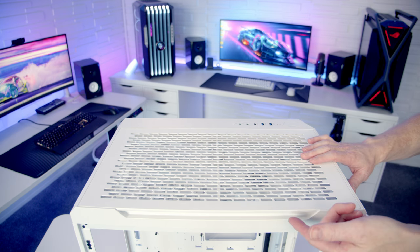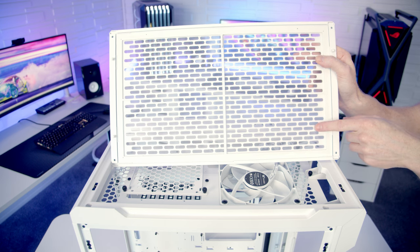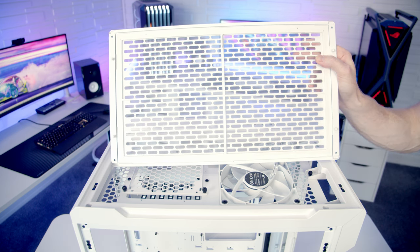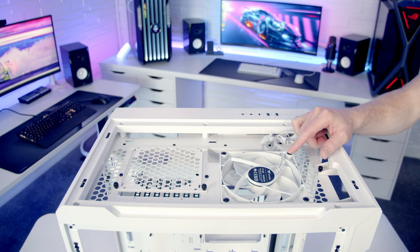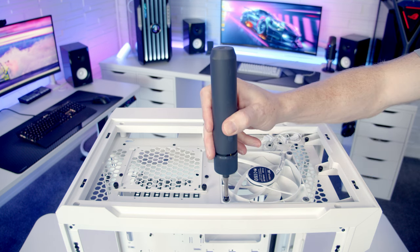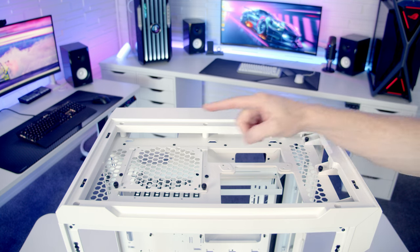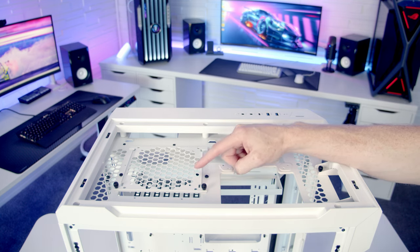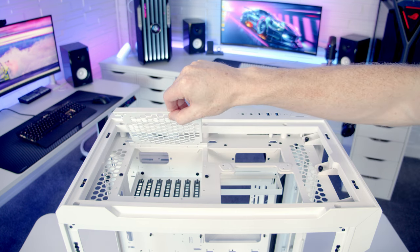The top panel is removed similarly — there's a notch you can get your finger into, then pull the panel up. It also has a built-in dust filter with a tab to remove it. Looking in from the top, the third pre-installed 140mm case fan is here and set to exhaust. Since Thermaltake hooked me up with ARGB fans, I'm going to remove this non-ARGB fan and replace it. This fan is held in with long radiator screws from the top — remove the four screws, free the fan cables, and lift it straight off. We're also able to mount a 120 or 140mm fan on the removable fan bracket at the top, secured with two thumb screws.